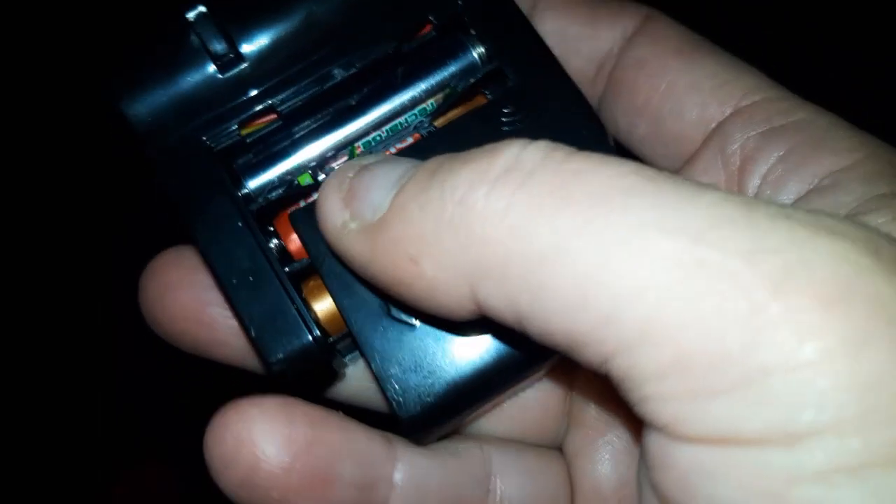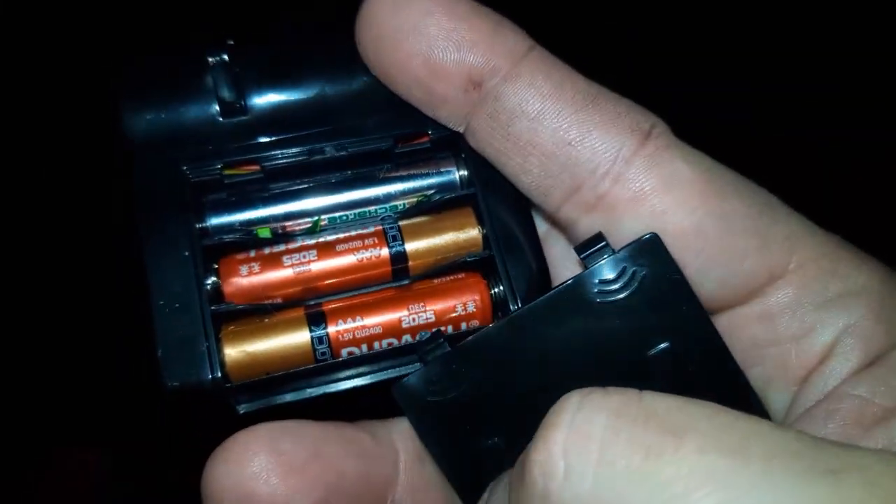It takes three triple-A batteries. I'll open it up and show that to you — three triple-A batteries.